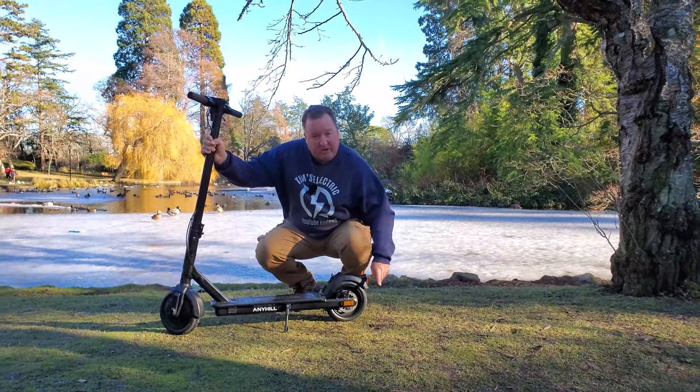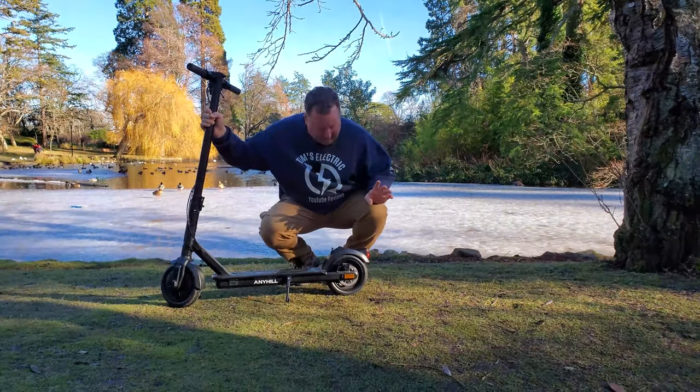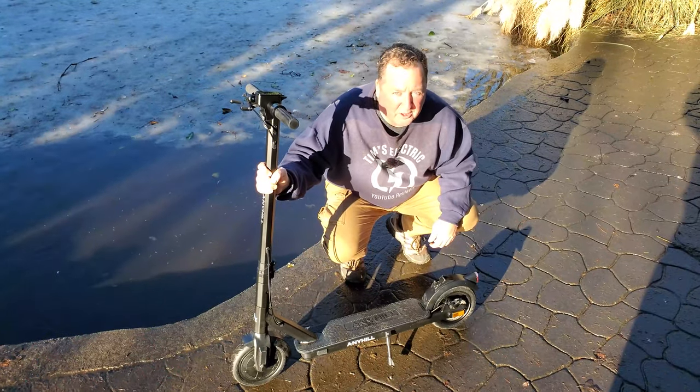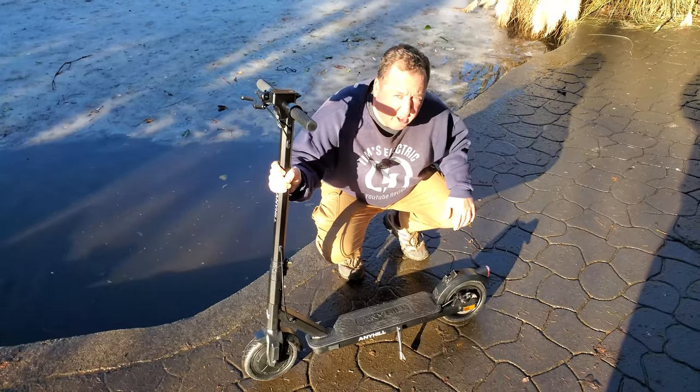The Anyhill N1 sports a 350 watt motor, peaking at 650 watts, and a 36 volt 270 amp hour battery. It's kind of a small battery, but so far so good.